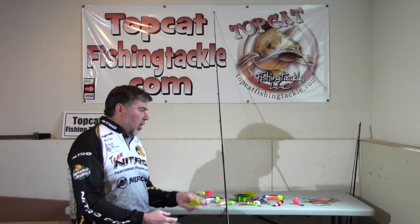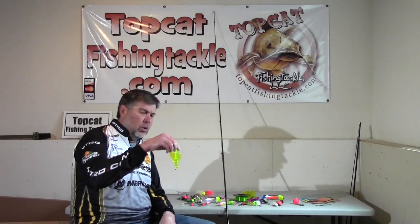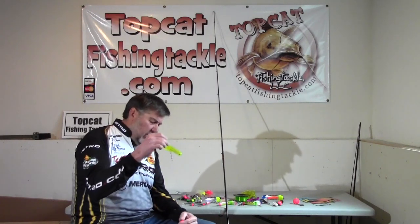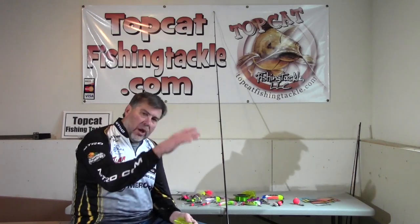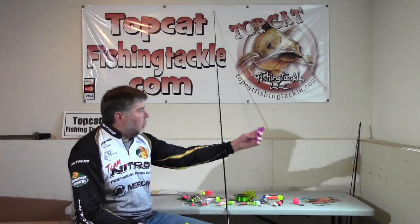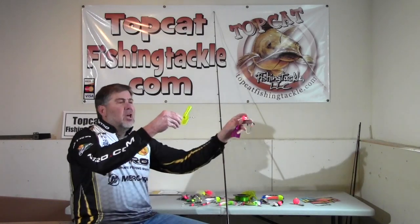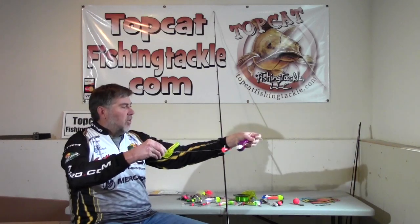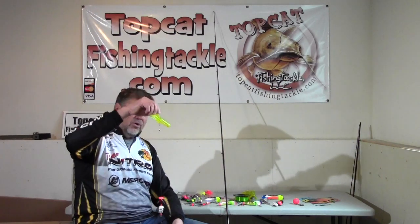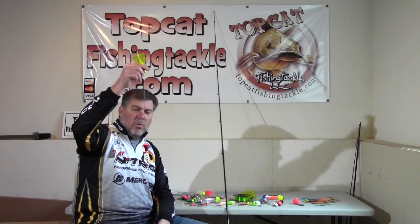We're going to do some different things than a lot of people are doing for catfish. This is called a diver — this one happens to be a Lure Jensen diver. The theory is that you control the depth instead of using weight. These divers run anywhere from a number 10 that goes about 10 feet down, all the way up to 50s, so you can run 50 feet down. This one is a 20, so trolling it will take your bait down to the 20-foot zone. The leader should be about the length of your rod.